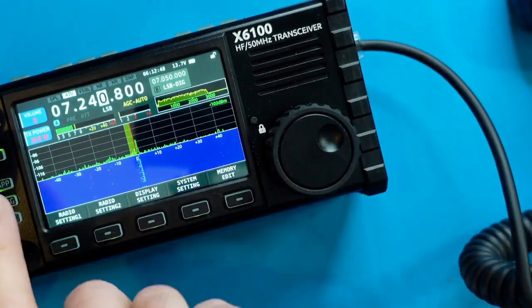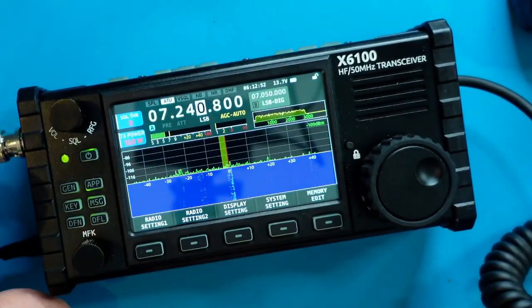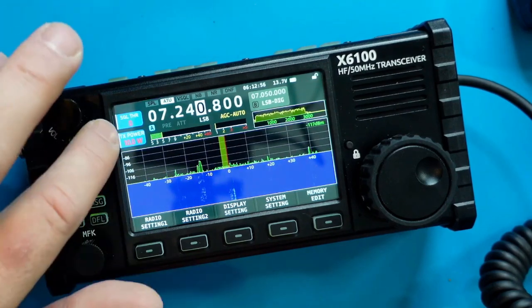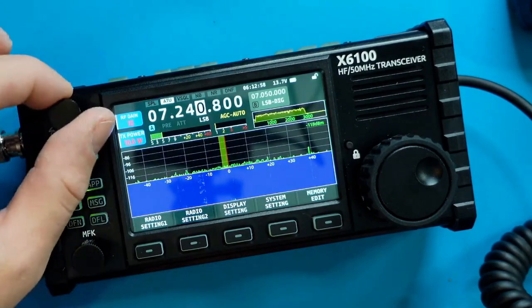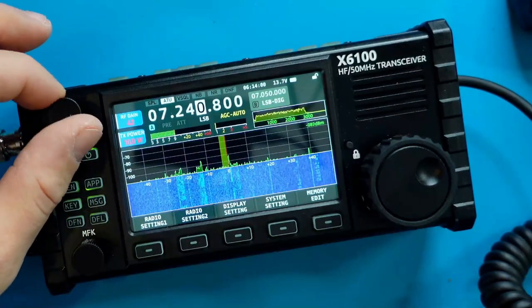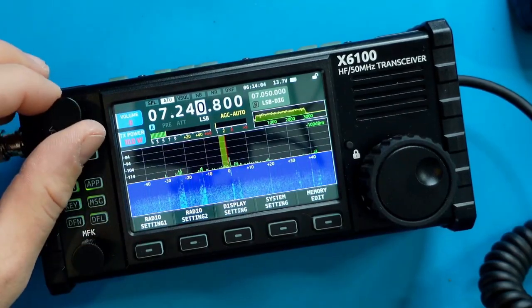Turning the volume up — the screen shows we're on volume. If I hit the volume button, it rotates between squelch threshold, RF gain (currently set to 10, adjustable up to 100), and then back to volume. Let's try to find a station and see what this sounds like.